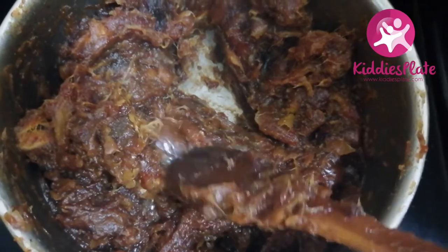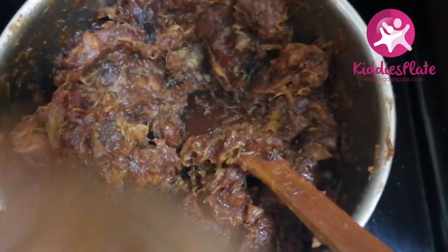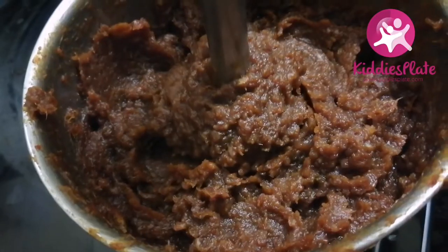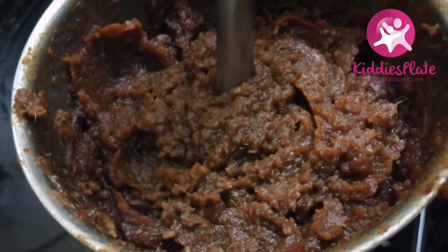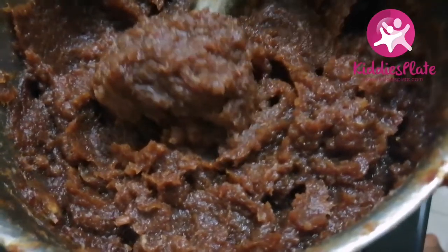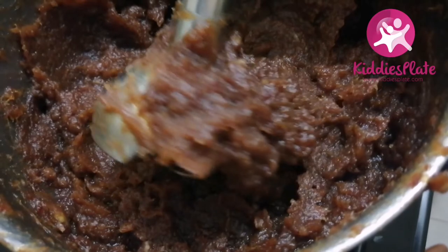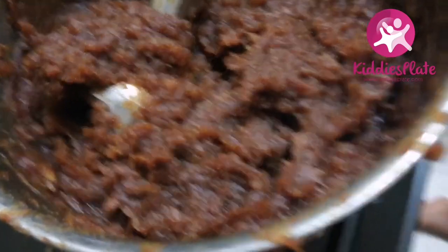Now the dates are soft. If you don't have a blender, you can use a masher or a fork to mash your date paste. Or you can throw it in a blender or food processor, or use a hand blender to blend it and get your date paste. But if you cut the dates into smaller pieces beforehand, you won't need to blend at all — the paste forms through cooking.